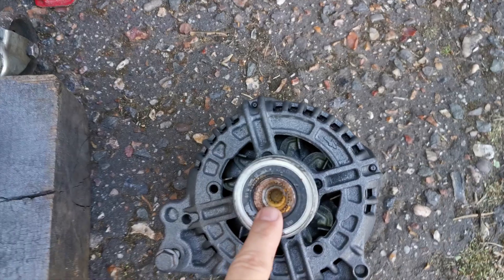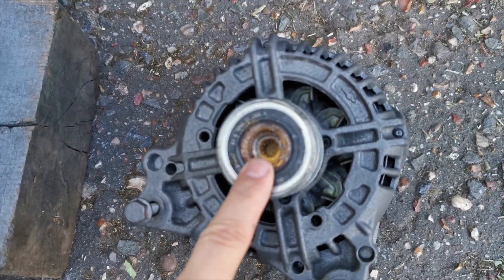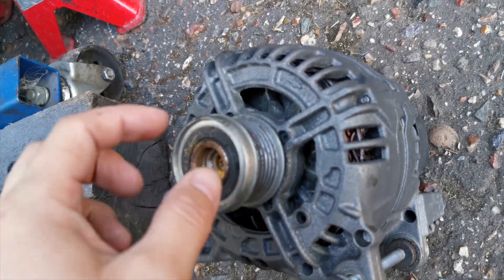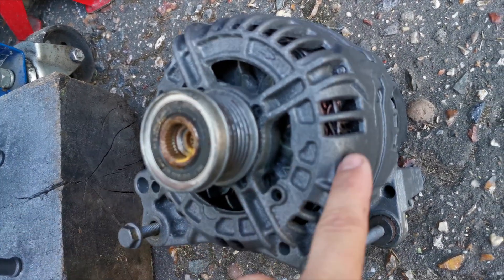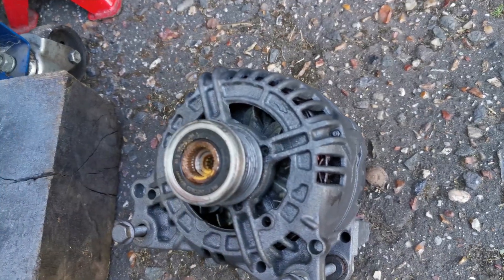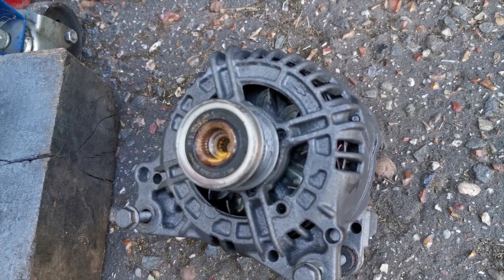As you can see, that's pretty much what most of this engine looked like — all that rust there. We're going to clean this up and put it on. It's all been cleaned up, so we'll just pop the alternator on now and then tighten everything else up that we need to. Let's do it.